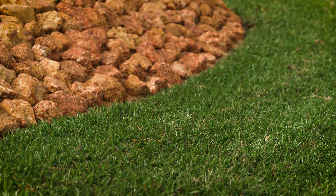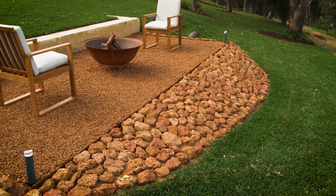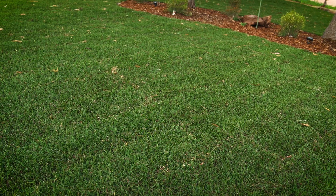I'm a bit partial to buffalo lawn — I really like the broad leaf and dark colour. Gardening is all about soil, and when it comes to growing lawns there is no exception. Keeping the soil healthy at this time of the year will result in a quick turnaround from winter yellows.